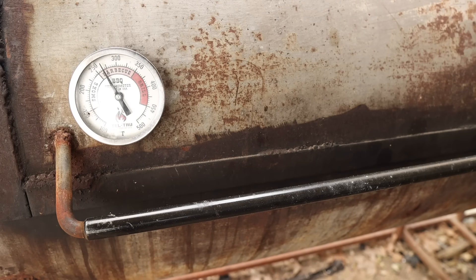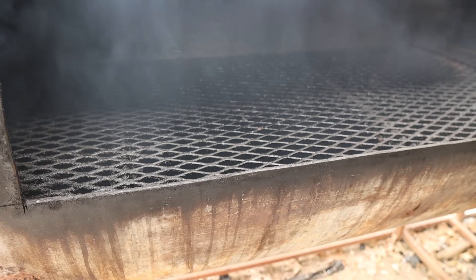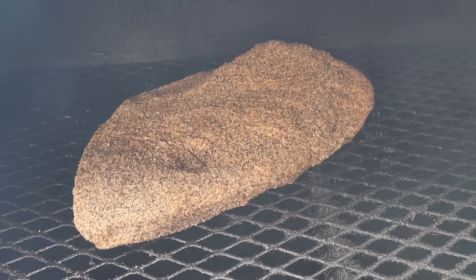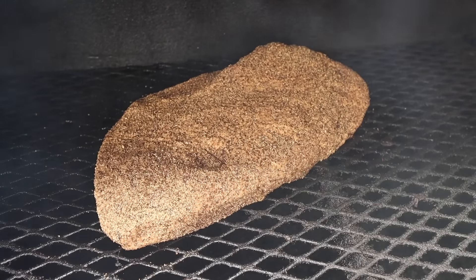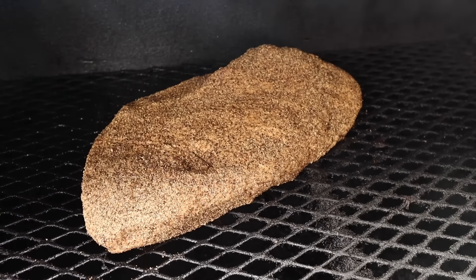Coming up on 275 degrees, which is where we're going to rock this pastrami today. Just like any other brisket, we're going fat cap up, fatty side towards the fire to start working on that bark. No water pans today because this thing is fully brined — we don't need any extra moisture. That being said, I'm going to let this rock for the rest of the day.